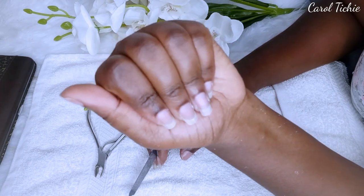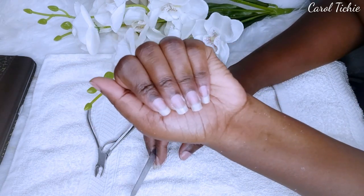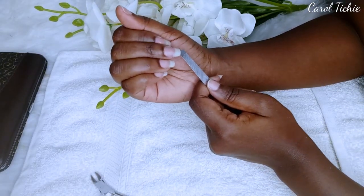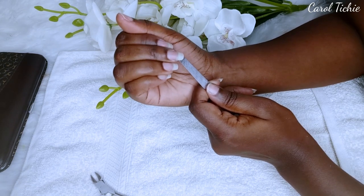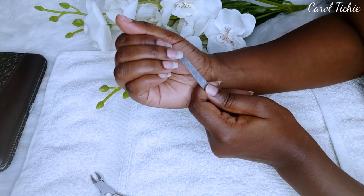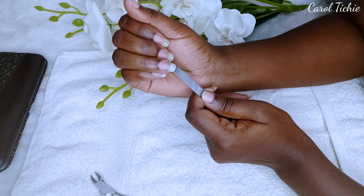And these are how my nails are looking after filing. Next I reshape my nails' smile lines — I found out they're called smile lines on one of my salon visits — so I do that by pushing them back and they end up looking cute.